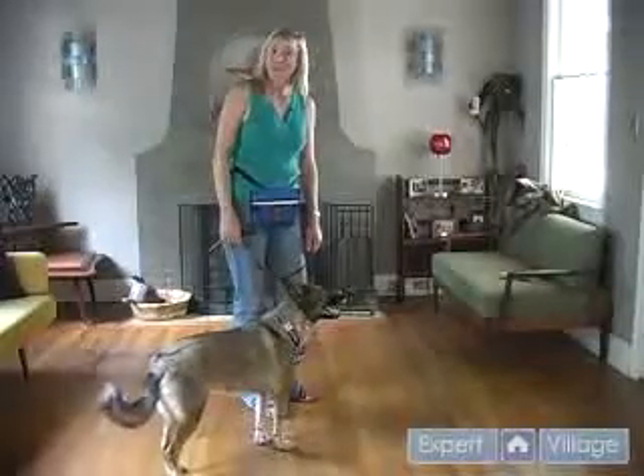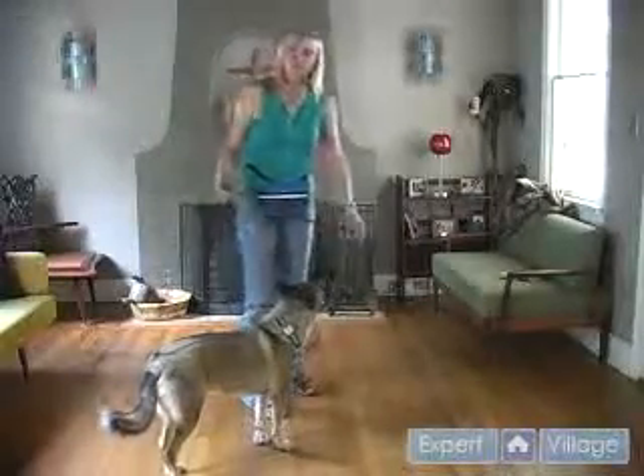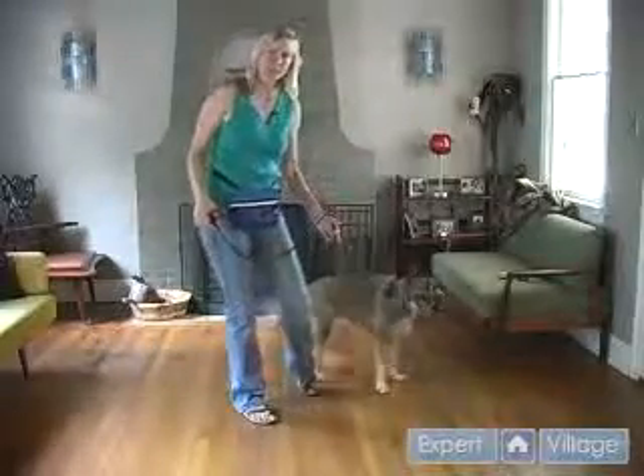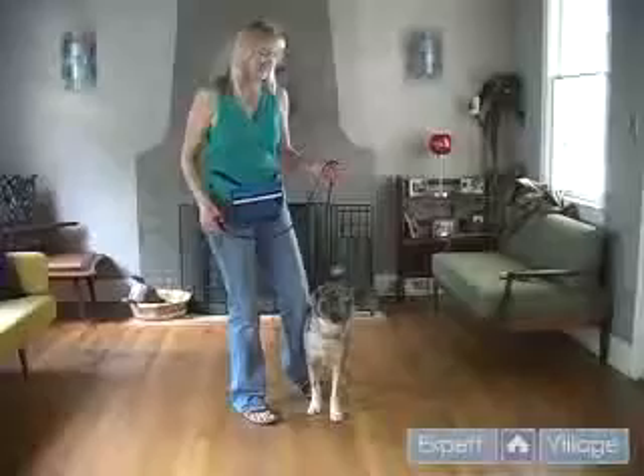Hi, I'm Melanie McElroy with Taurus Training for Expert Village, and today we're going to talk about training dogs. We're going to teach She-Ra how to lie down. We've already worked on the name game and the sit, so please take a look at those videos before you try to teach your dog to lie down.